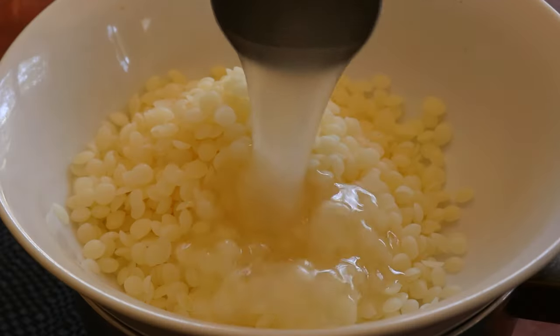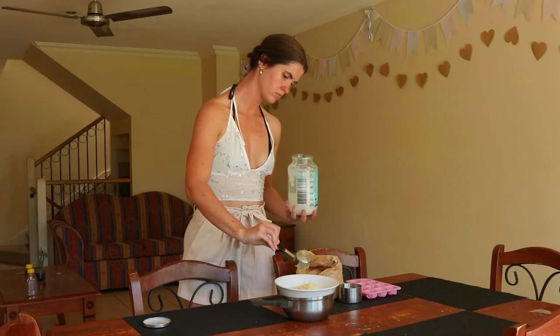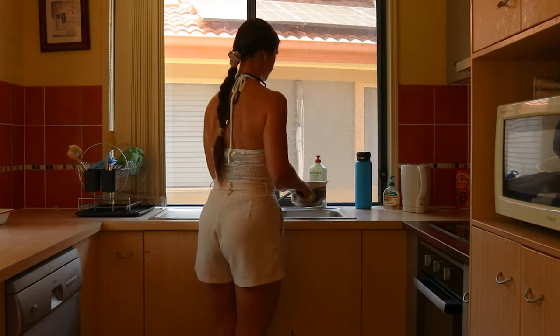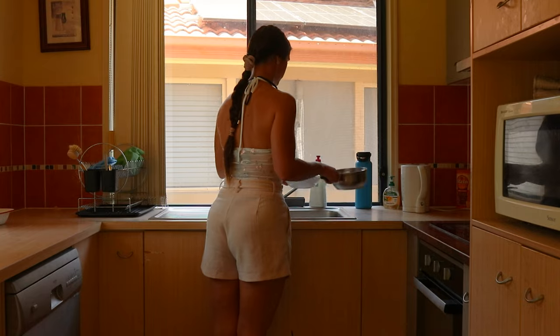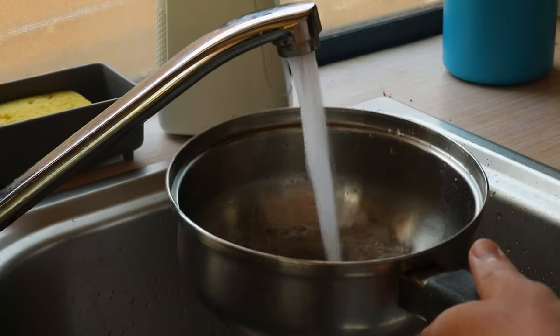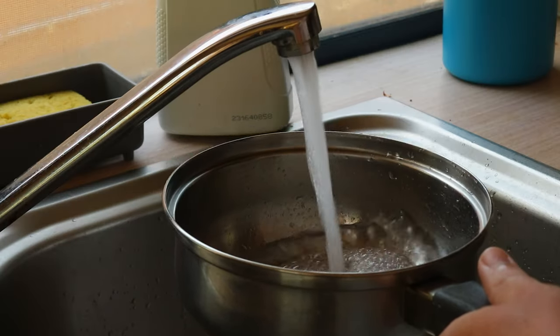One of the benefits of using wax melts is that they last longer than standard candles, so are more affordable in the long run. Wax melts also don't give off any of the soot that burning wicks can if not sourced carefully. This makes these melts a cleaner way to enjoy the aromatherapy benefits that essential oils can provide.